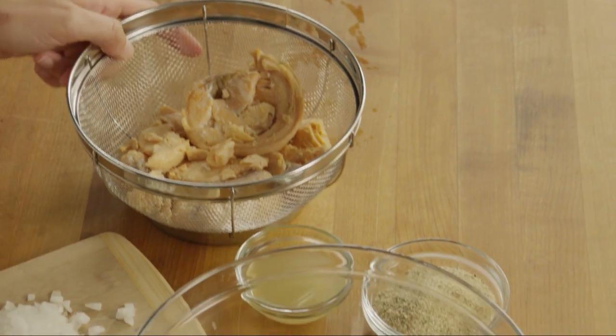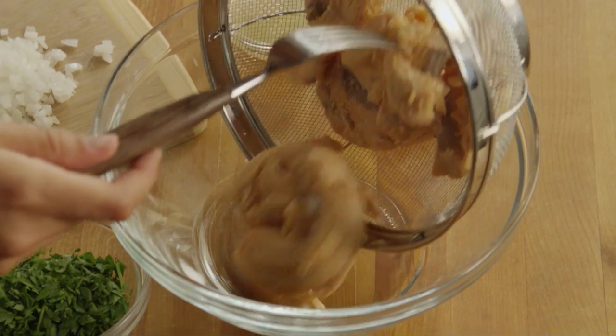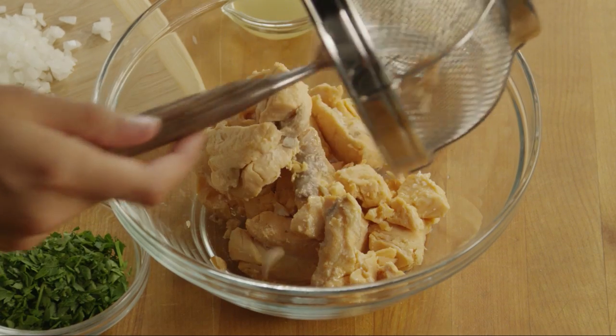Next, drain a 16-ounce can of salmon. Add it to a medium bowl and flake it apart.